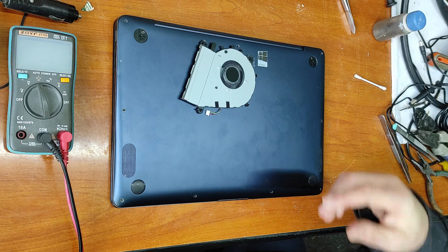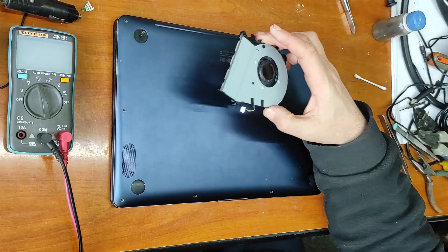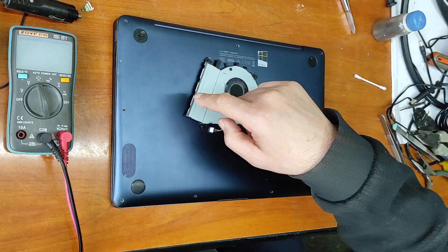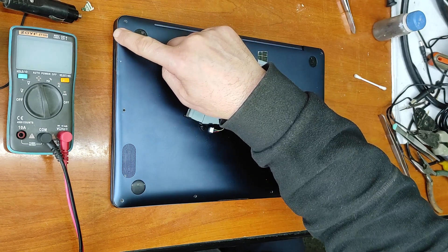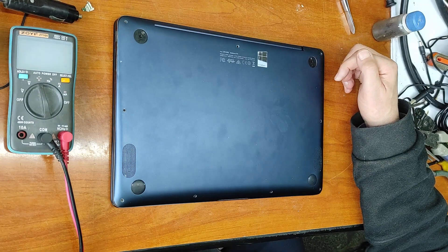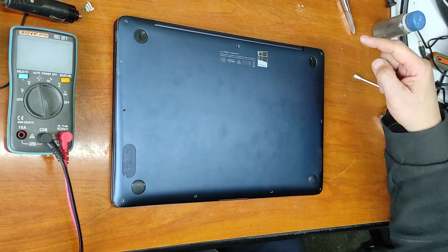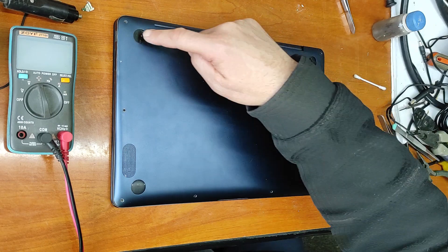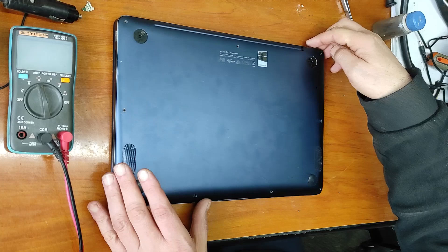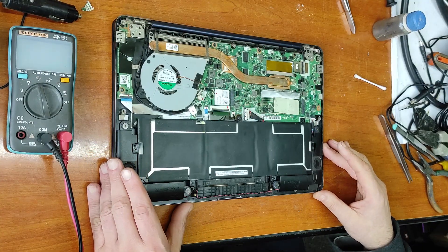Hello. In this video I will replace the CPU fan and repair the USB port. Let's begin - this laptop is very easy to tear down. You have these screws that are visible, and under these two pads there are two more hidden screws. Let's take this out.